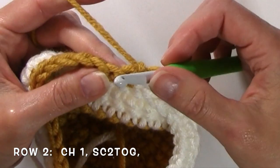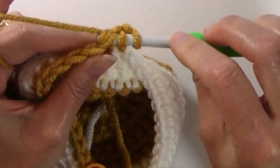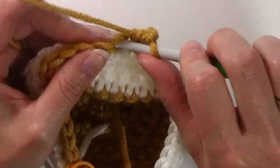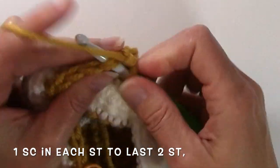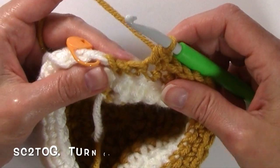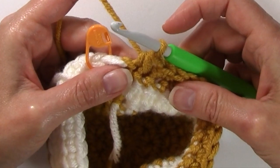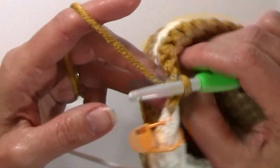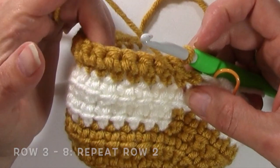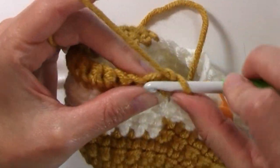Chain one and single crochet two together. Insert your hook into the first stitch, pull up a loop, insert your hook into the next stitch, pull up a loop, yarn over and pull through all three loops for that single crochet two together. Single crochet in every stitch until you get to the last two stitches, then work another single crochet two together. You'll have 14 stitches for that row. Turn, and for rows three through eight, repeat that same row — working a single crochet two together at the beginning and at the end of every row.